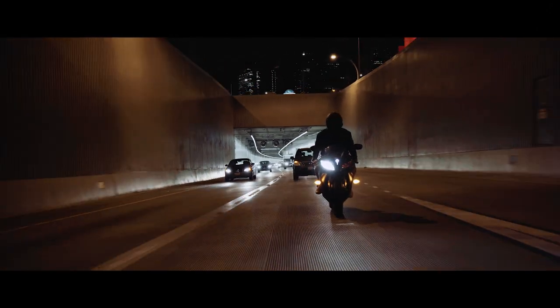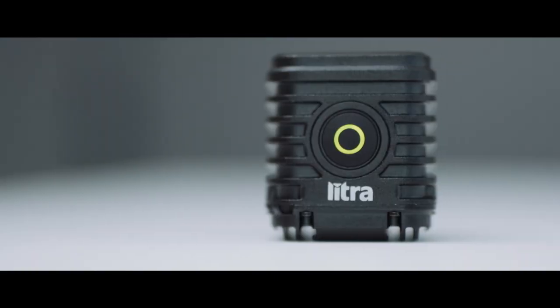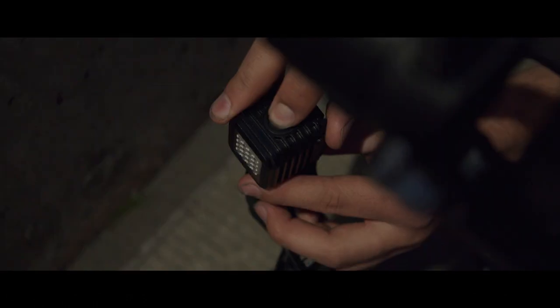First things first, let's talk about the light output that this little guy is capable of. To power it on, all you have to do is hit this single button right here. It's really simple and it has three different light settings. Right now it's on 100 lumens, it can get up to 450 lumens on the second setting, and then up to 800 lumens on the third setting. As you can tell, this little guy can get pretty bright.